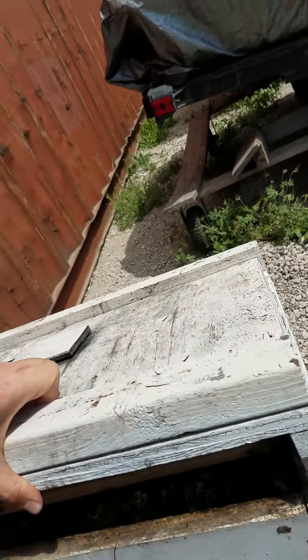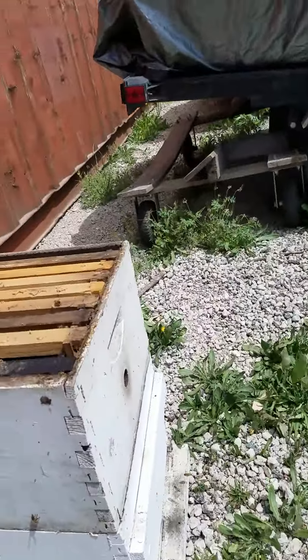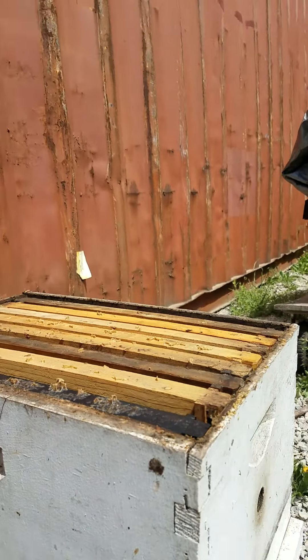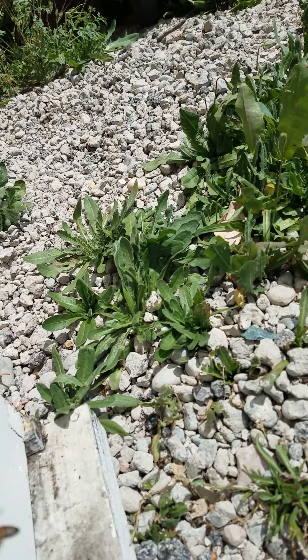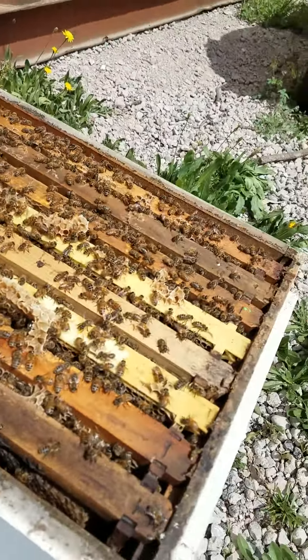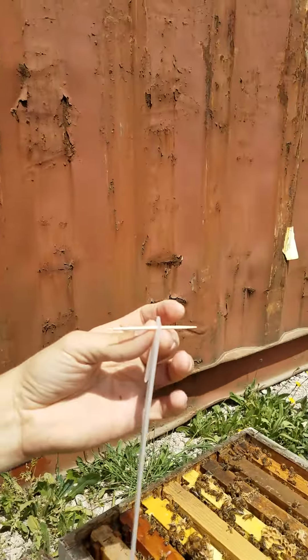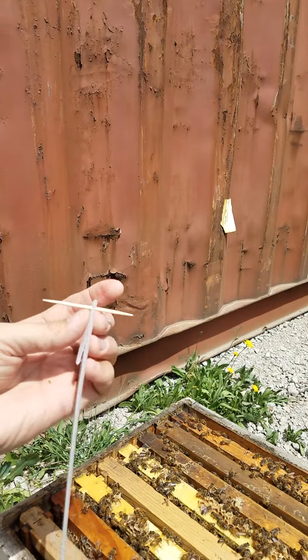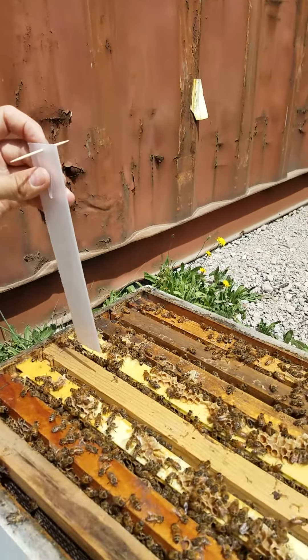Open the hive, and since my brood nest is on the bottom, I have to place them inside the brood nest. Right now they still occupy all eight frames. What you do is use a toothpick, or a nail, or you can bend the tab out and place it right in the middle.